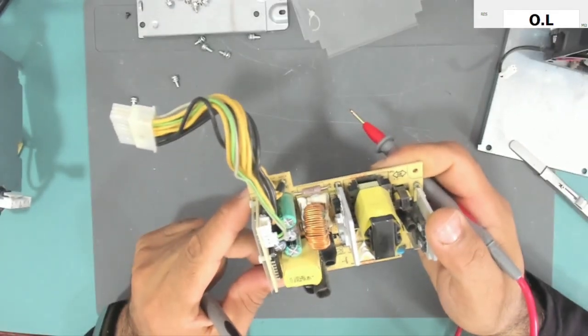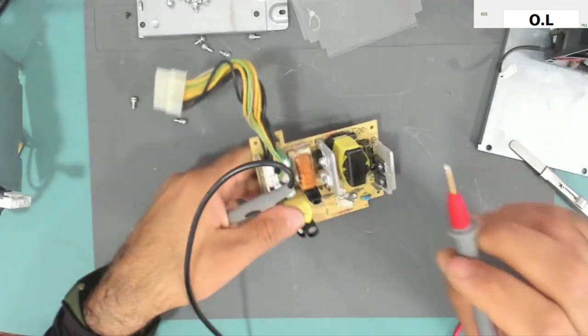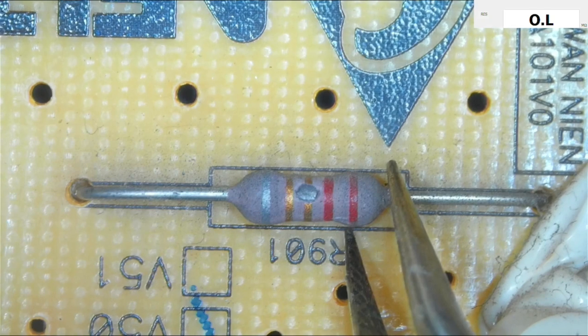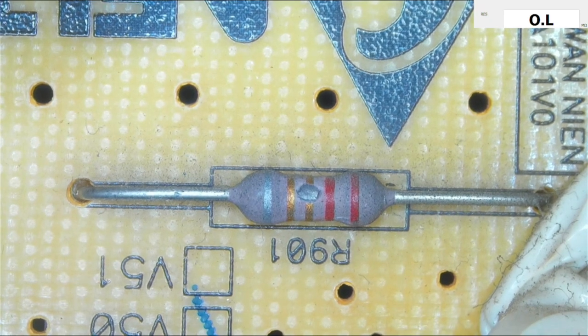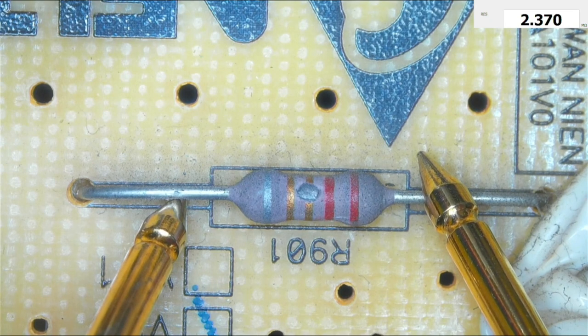If we test this resistor, I think it is burned — you can see a hole in it. Under the microscope, you can see it has a hole in the middle. Testing it: it should be a low-value resistor, I think 2.2 ohms or 0.22 ohms, but it reads 2.2 megaohms, which is not correct.